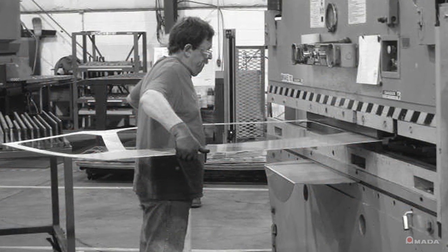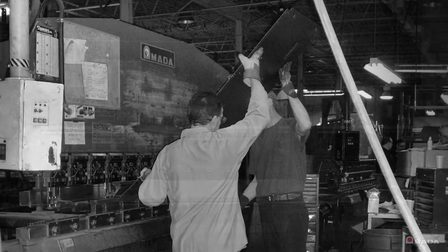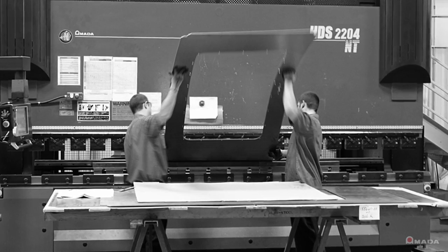Large and heavy sheet metal parts will always be difficult to handle and bend. For safety reasons, bending operators need to ask other operators for help, which can increase labor costs associated with those parts.